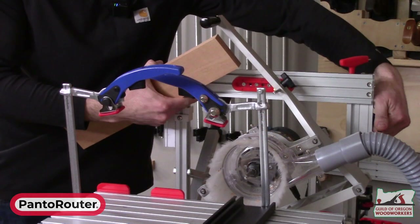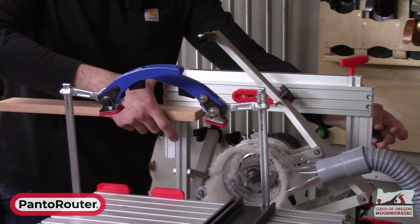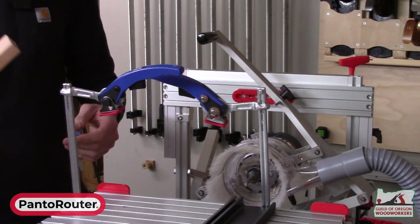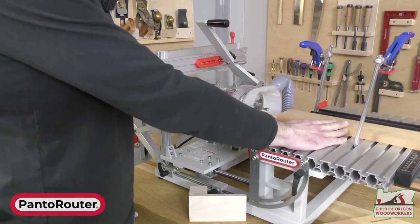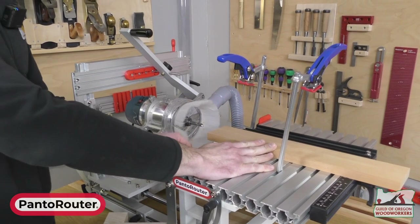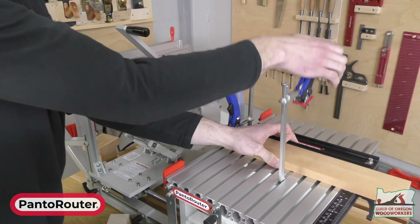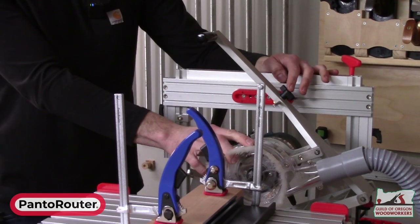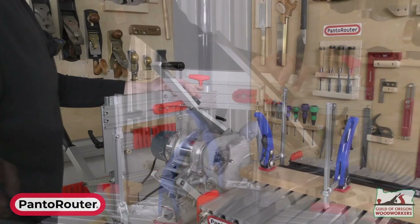To cut our corresponding tenon, we first re-center our workpiece because the thickness is changing. We slide the front fence stop out of the way — we're no longer using that — and clamp the workpiece to the table. It doesn't matter how much we're overhanging as long as it's longer than the tenon length. Since we're doing a one-inch tenon, I can visually confirm the overhang is more than an inch and clamp it in place, securing it against the fence.